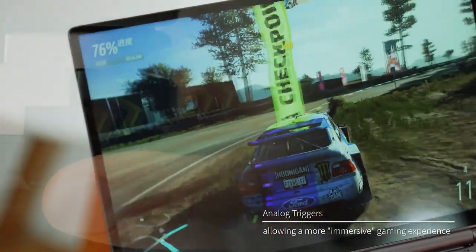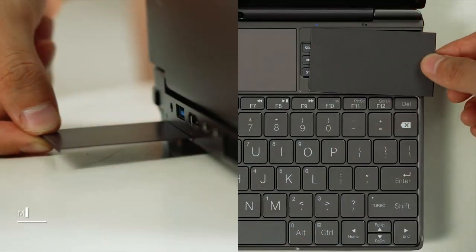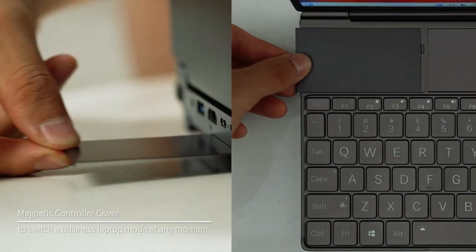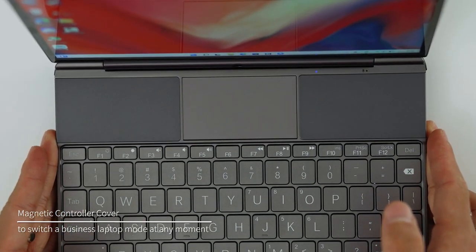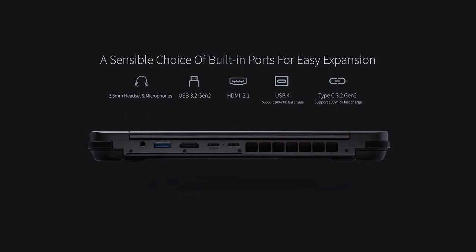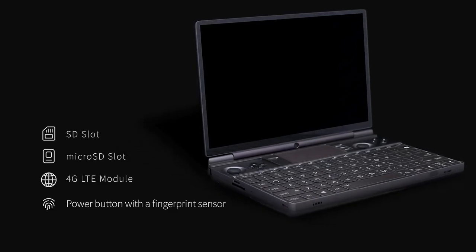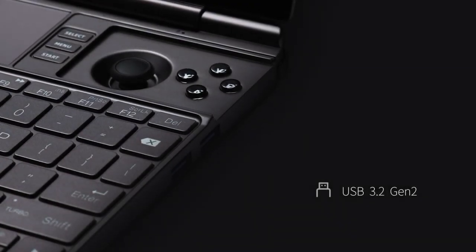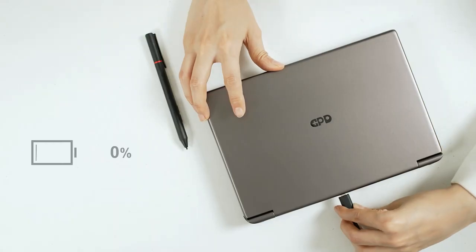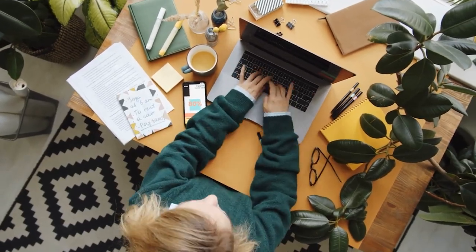When you are done gaming, you can cover the buttons with the magnetic covers. Once done, you can connect all the necessary peripherals and use the handheld device just like a regular PC. It is super neat and can be bought anywhere, though it is quite expensive — it can reach about a thousand dollars.